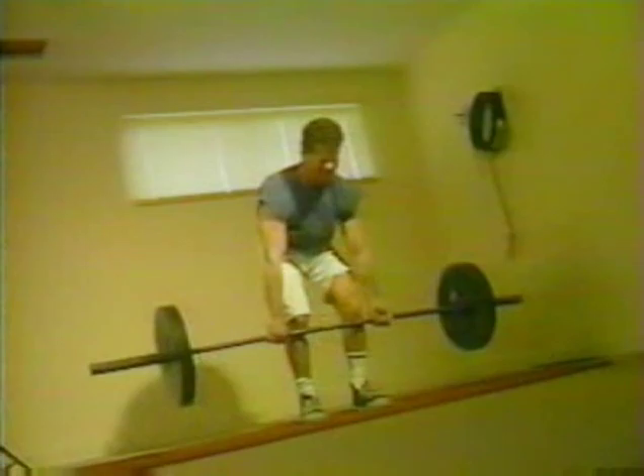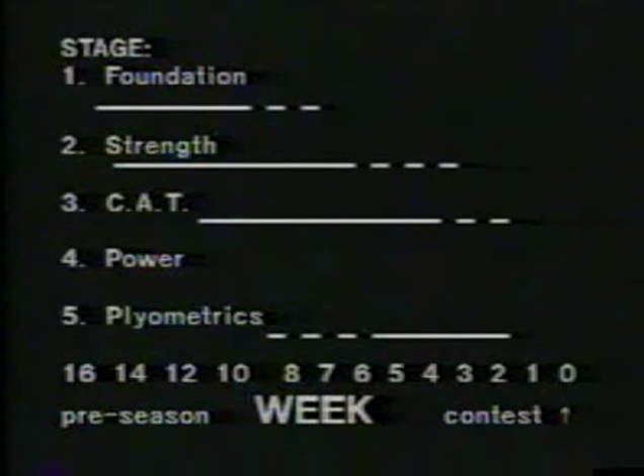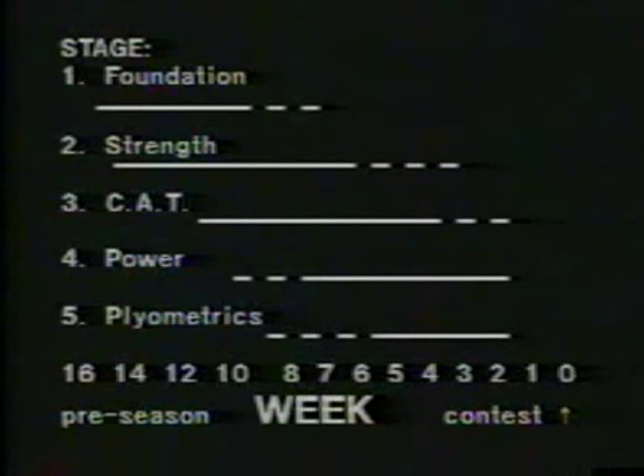If you are training for a powerlifting meet, remember, stop all of the ten movements two or three weeks before the contest date. And now, the final honing of your body for competition — stage five.